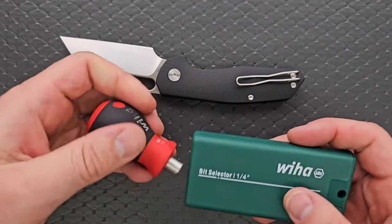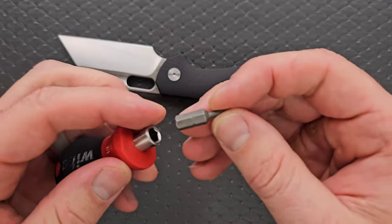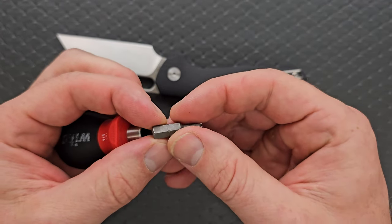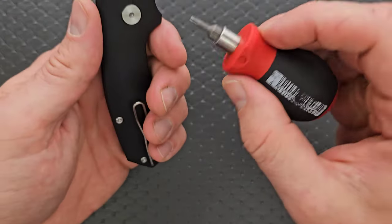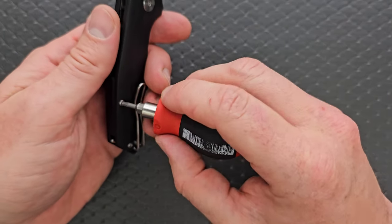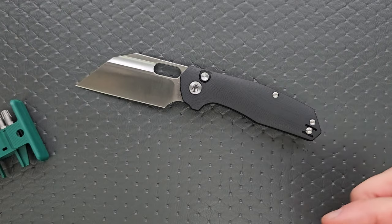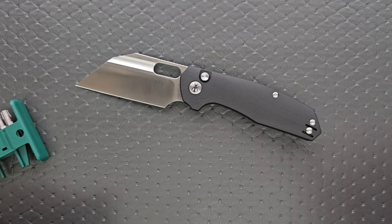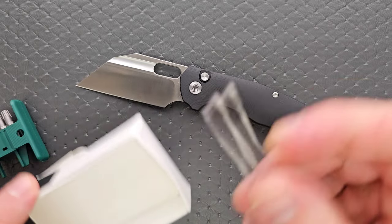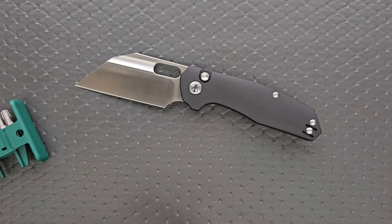Let's do the hardware check. I think everything here is going to be a T8 — all screws including the pocket clip screw are T8, which is wonderful. The pocket clip can also be mounted for both right and left-handed carry. They give you an extra pocket clip, which is neat — bend it out, no problem, you've got another clip.